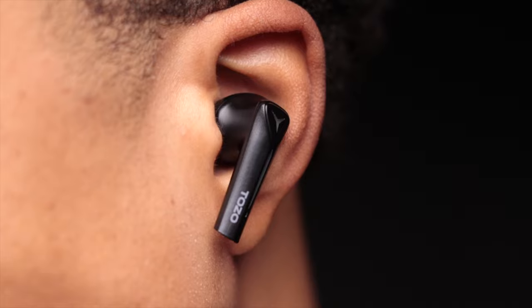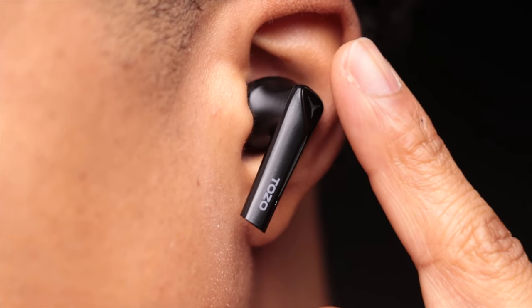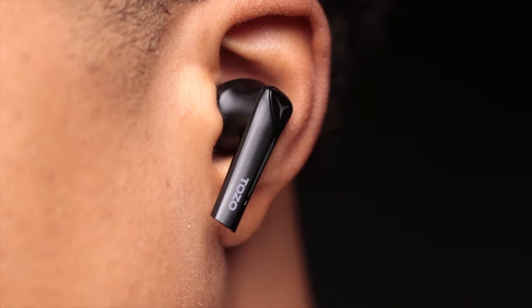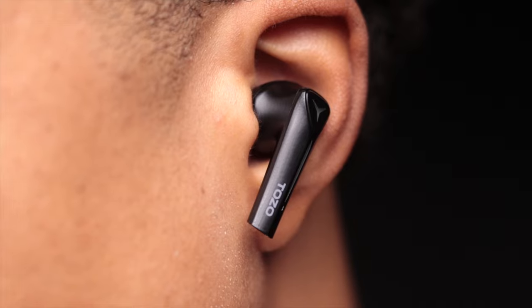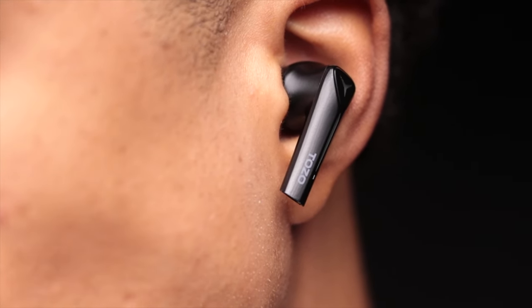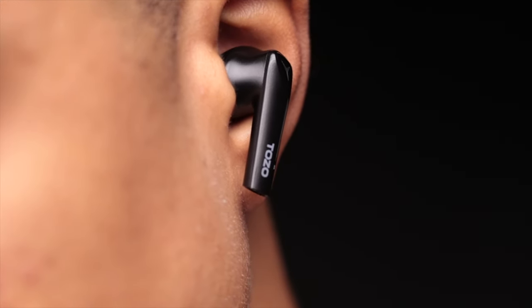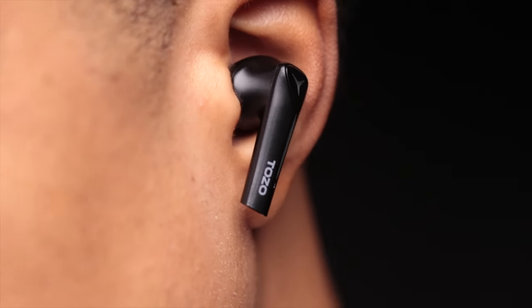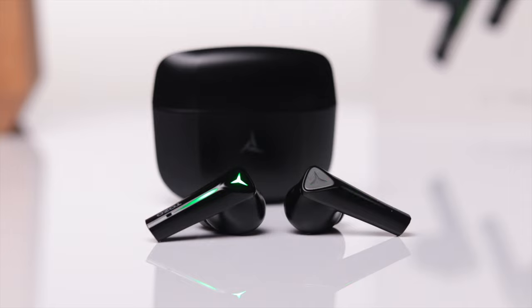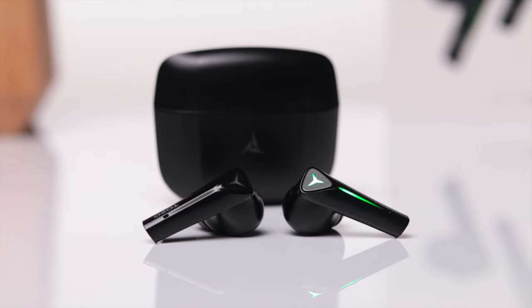As far as the fit, it's pretty straightforward. For me personally I never really have any issues with stem style earbuds staying in place, so I'm able to get a nice secure fit. Even outside of gaming, if I wanted to wear these to the gym I could definitely do that with no problems. I have smaller ears and the ear tips that came pre-installed work perfectly fine for me. Each earbud comes in at only four grams, so they're extremely lightweight.